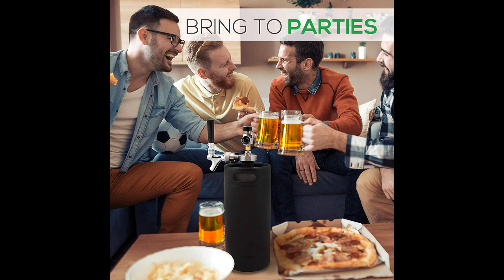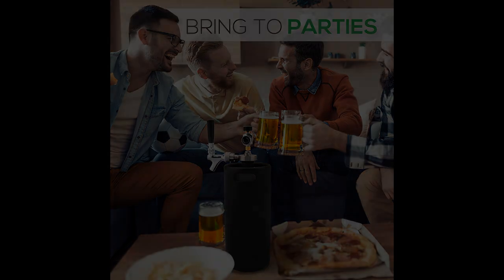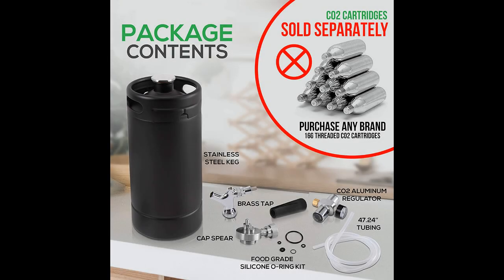The adjustable pressure regulator allows for 30 PSI and lets you fine-tune each beer with the perfect amount of head. The NutriChef PK-BR-TP110 Mini Keg is small but mighty and can keep 128 ounces — about 11 bottles of homebrew or commercial favorite — fresh and crisp tasting for up to 3 months.